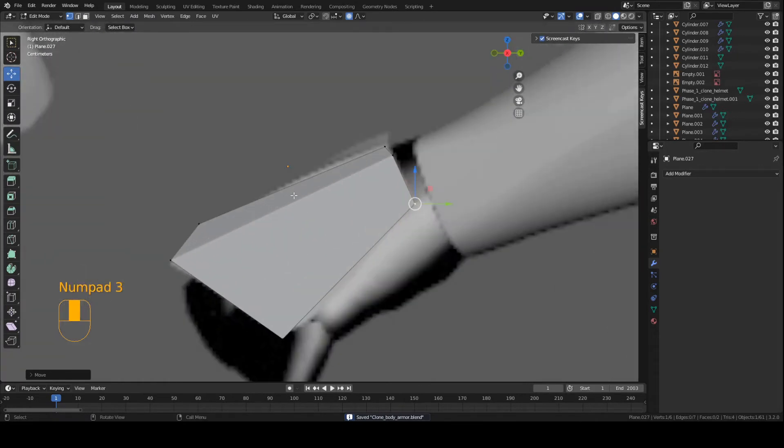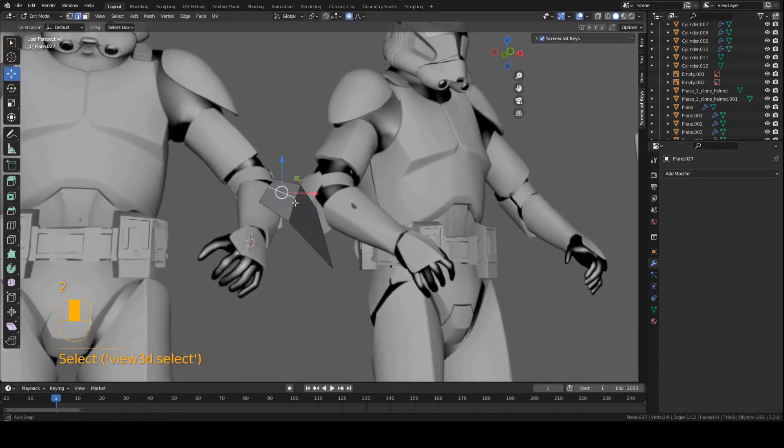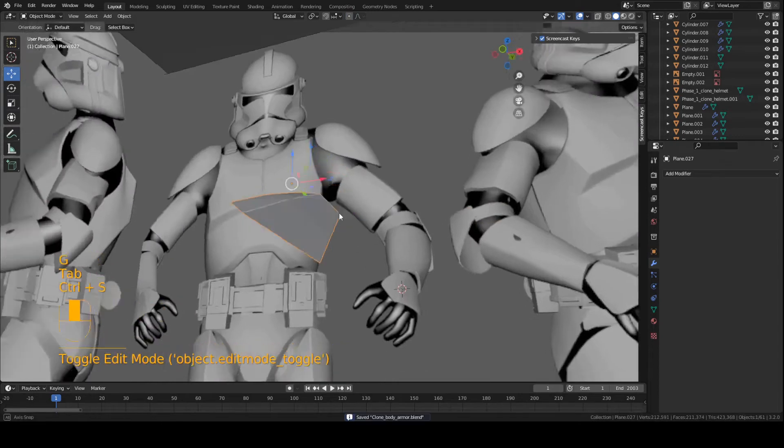Now we can add a little bulge right down the middle. Press CTRL+R, left-click, and we're going to move this piece up. Go to edge mode, grab these two edges here, hold down Shift, select both, and move them up a tad bit. That creates a nice little bulge towards the center — a little bit of a curve. Just like that.